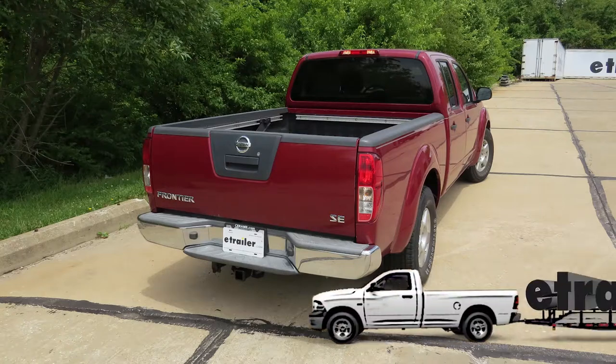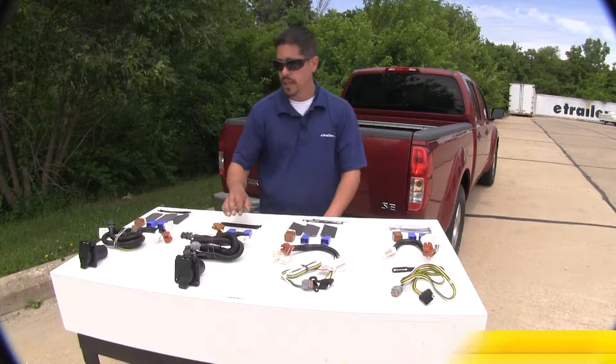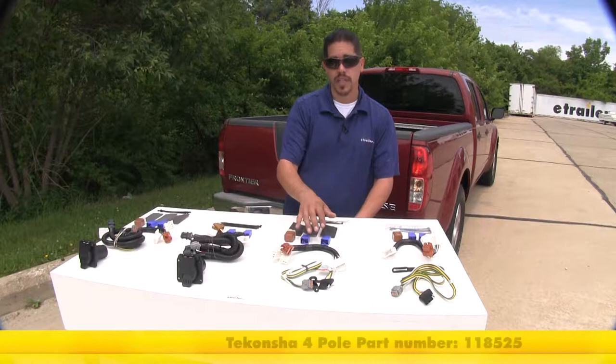Today we're going to be taking a look at the best wiring options for your 2012 Nissan Frontier. Here we have the Ticancha, which is going to give us a seven-pole at the end of our vehicle, and then here we have the Curt, which is also going to give us a seven-pole. Then here we have the Ticancha giving us a four-pole, and finally the Curt giving us a four-pole flat.